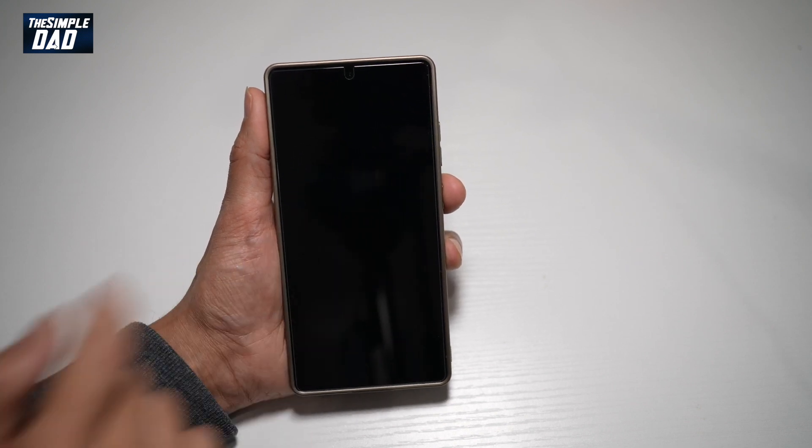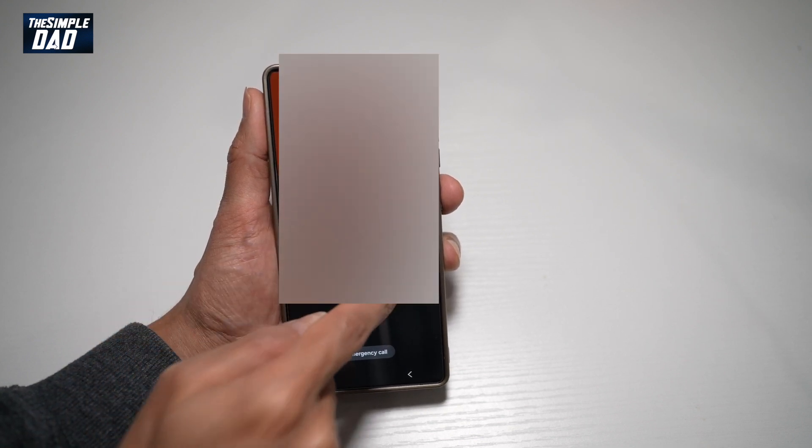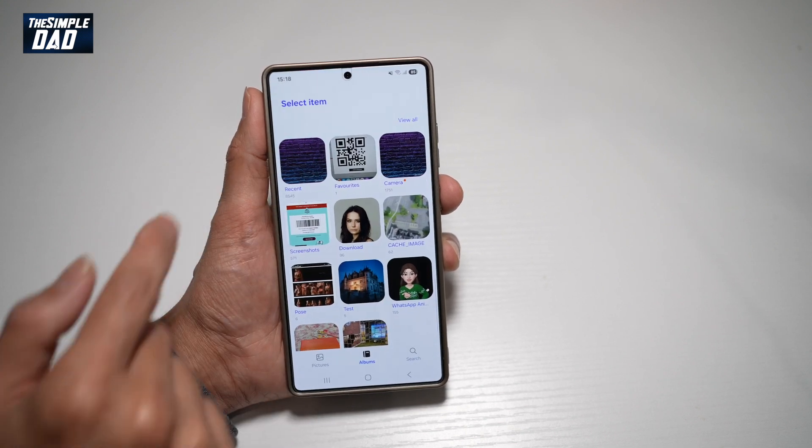First, go ahead and activate the screen. Go ahead and long press on the lock screen. Now go ahead and unlock it. From here, find Gallery at the bottom. Now go ahead and find the photo.